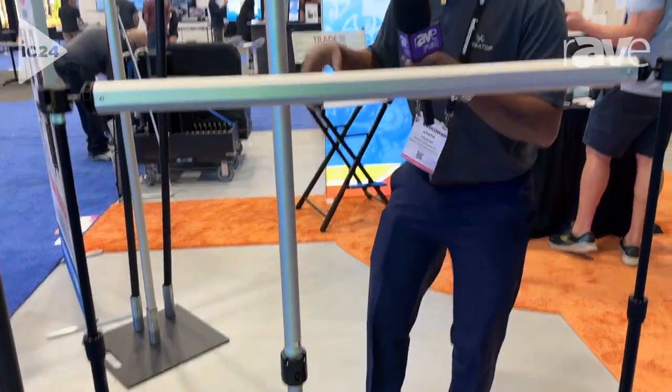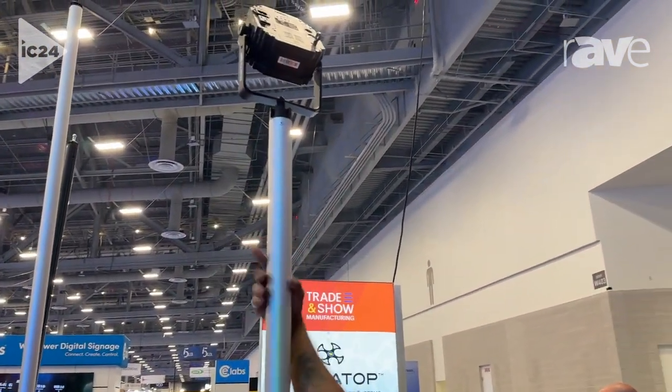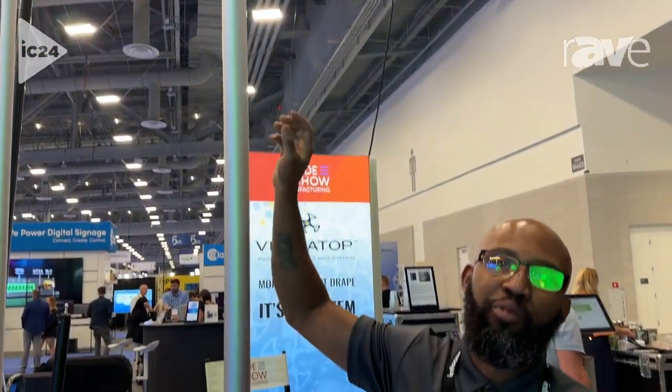It's also easily adaptable. We can have customizable pieces put on. You can add your lights, your speakers — anything with a screw point you can screw on top of our 2.0 crowns.